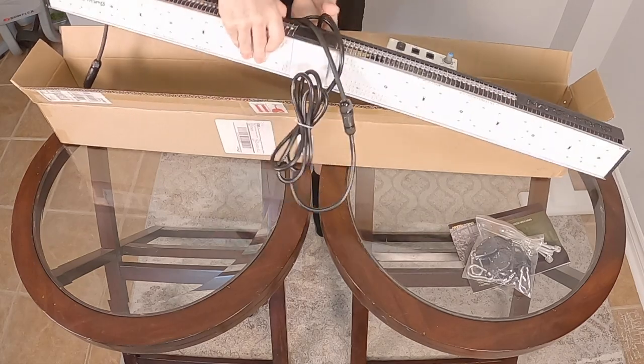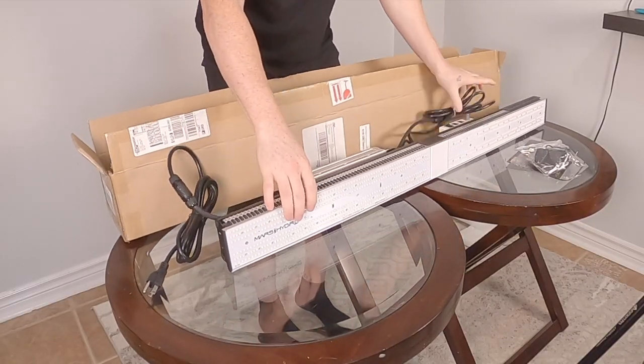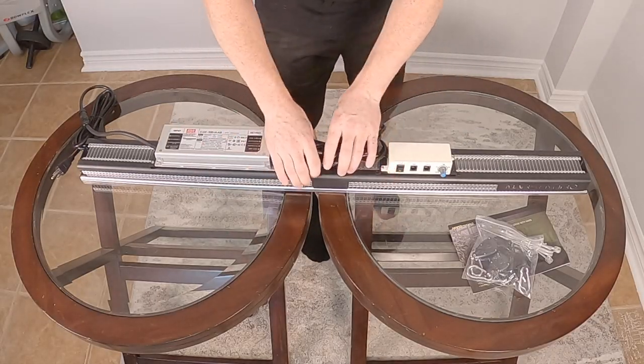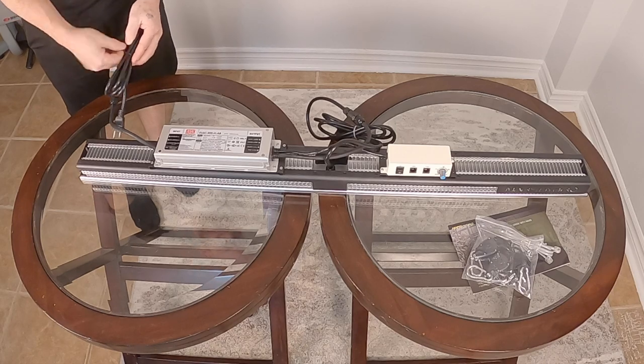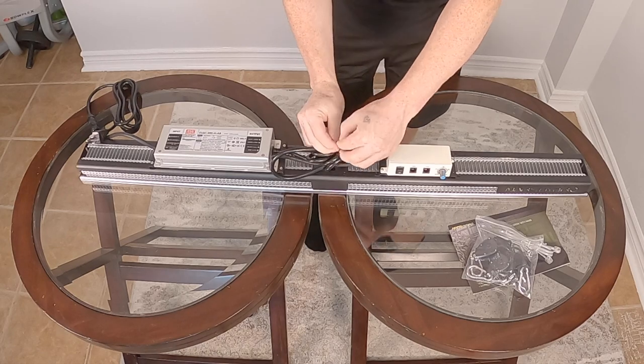Compared to the earlier model, the Mars Hydro SP250, which is a much less powerful light, the SP3000 actually produces less heat than the SP250. Just like other 2020 models, this light comes with a dimmable controller which allows you to connect up to 15 lights together.